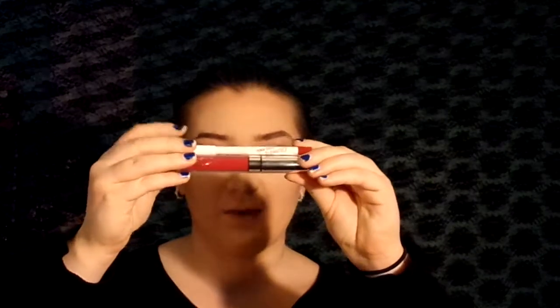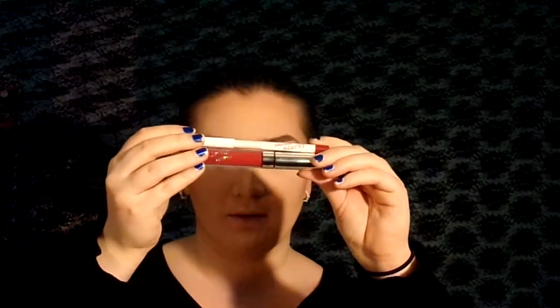And finally for lips we're going to go in with the Ultra Satin Lip and Lip Pencil Combo from ColourPop in the shade Lion King. And I'm going to clean up around my lips using this small concealer brush from BH Cosmetics and my regular concealer.